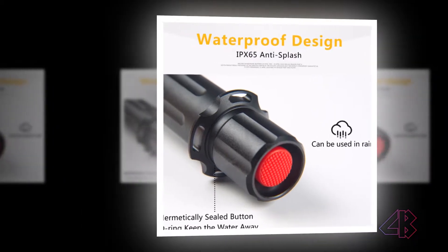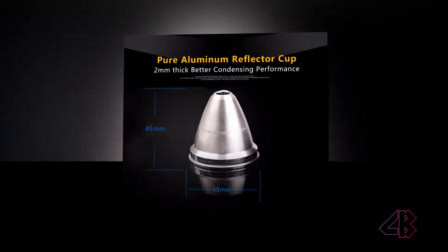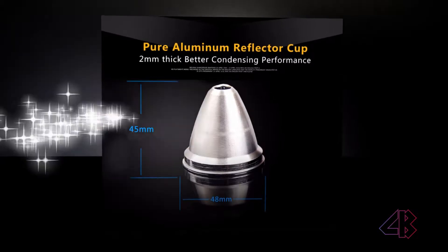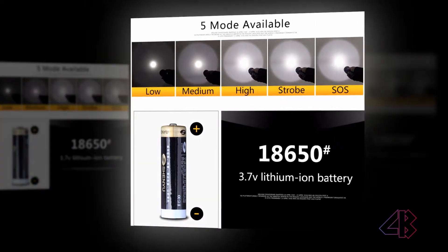Specifications: Powered by 2x 18650 3.7V lithium-ion battery — battery not included. Runtime: 2–10 hours. Brightness: 200–2000 lumens. Beam distance: 250–500 meters. Body material: aluminum alloy.